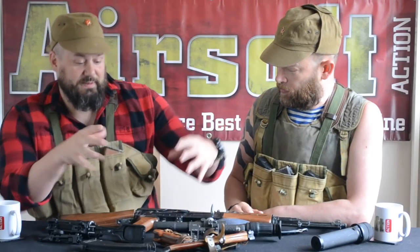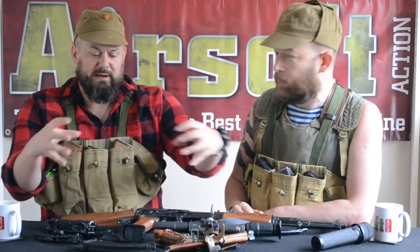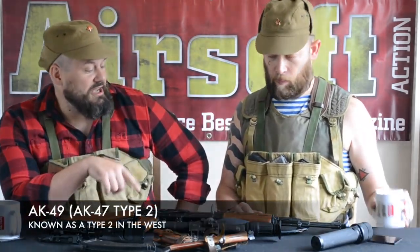Whilst they could manufacture them, the quality control in the factory meant they weren't consistent enough for mass production. So they went to a forged — a big drop forging — made a big billet of steel and then machined receiver. That was the Type 2, known in the West. That went through another round of modernisation and you got to the Type 3, known to the West as an AK-47 Type 3, known to the Russian government as an AK-49.